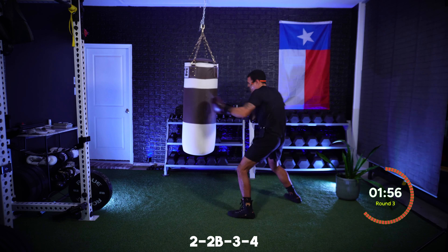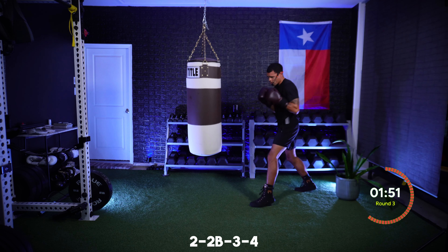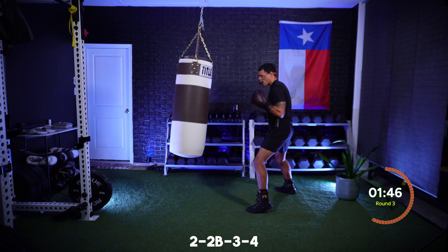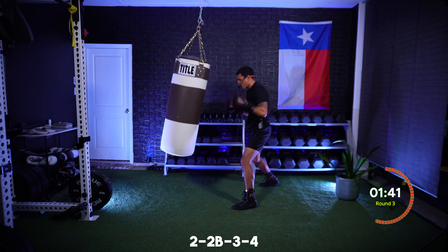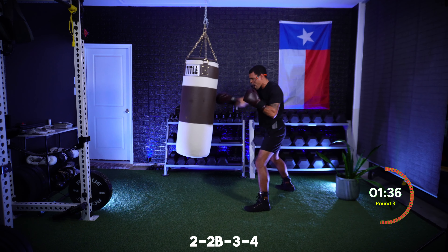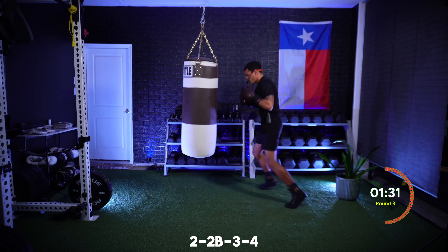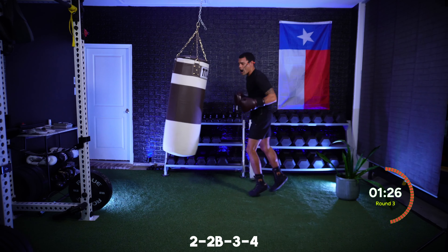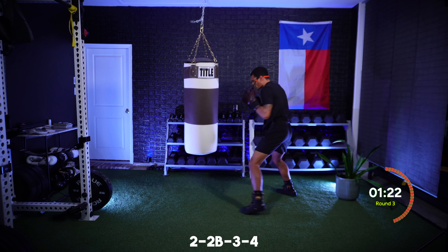Focusing on technique, taking your time, quality work — we're not just going through the motions, we're punching with purpose. Going to speed that combination up — throw it for speed now. Ten more seconds on this combination, then I want nonstop power hooks. In five seconds I want those power hooks — threes and fours nonstop.